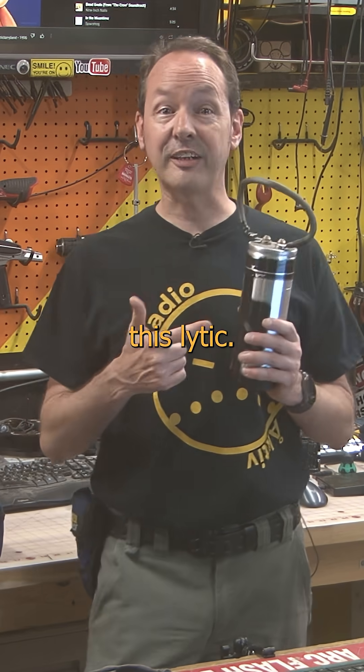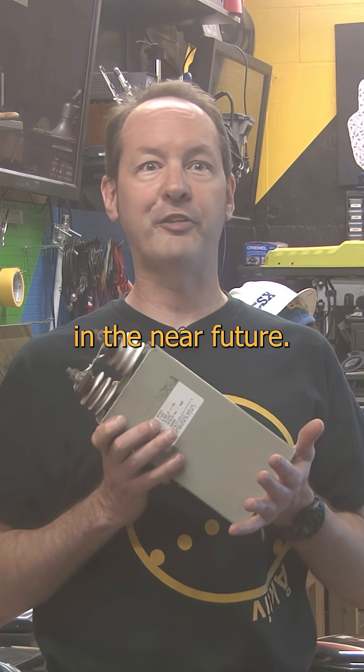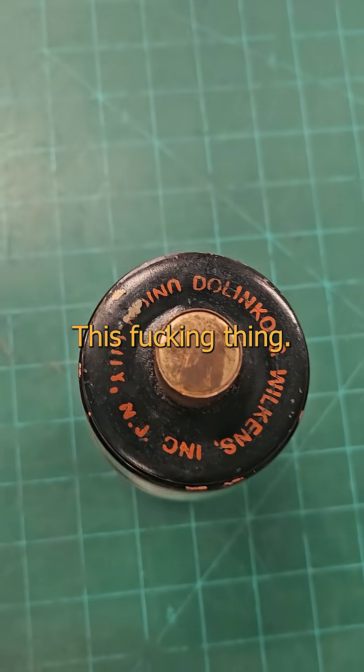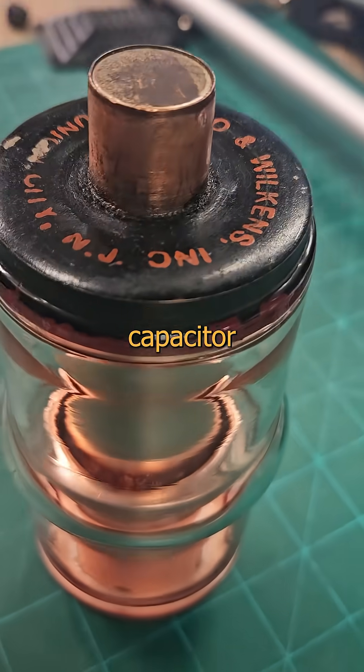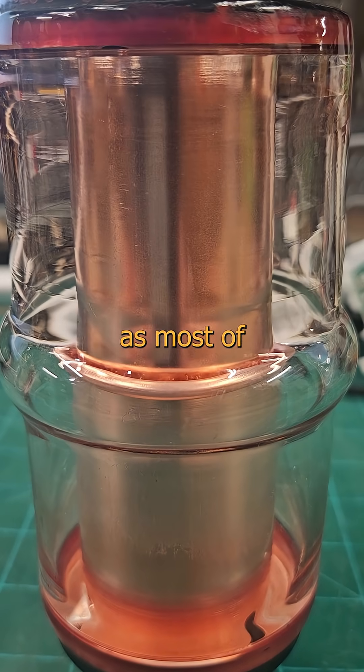You're used to caps that look like this electrolytic here, or even this magical marvel of mechanical engineering that's going to blow your mind in the near future. But today I bring you this thing. This is a teeny tiny capacitor that moonlights as art — it's as strikingly beautiful and quietly dangerous as most of the women I admire.